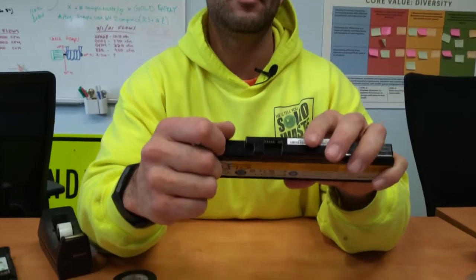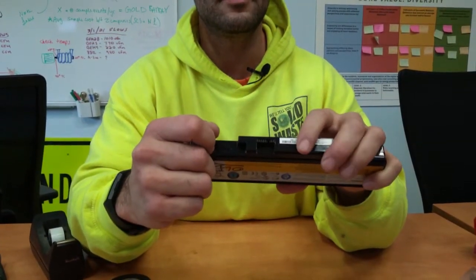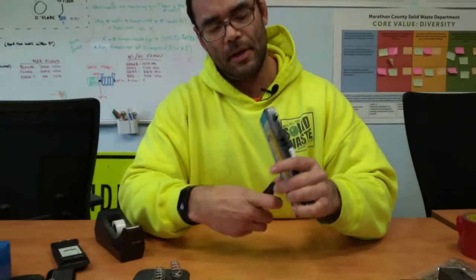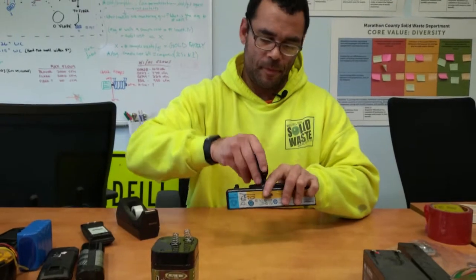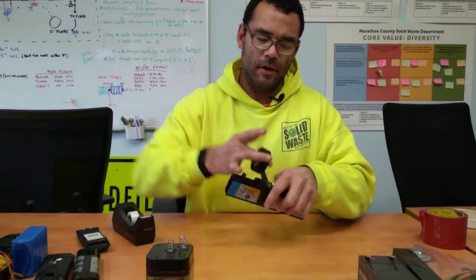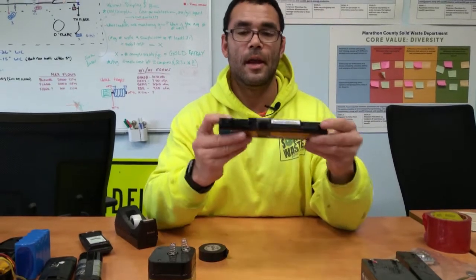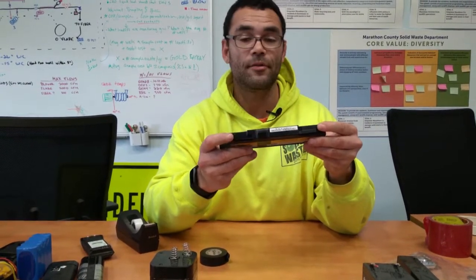Here is the laptop battery. You can see the teeth-like contacts here — that's the main area, and the only area we need to cover on this one. I'll pull out my trusty tape, go around it in a circle, and now this battery is ready for disposal as well.